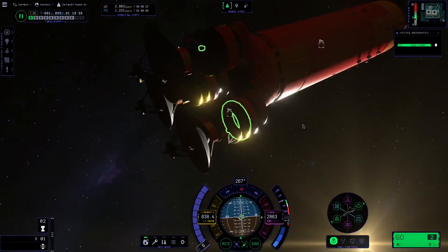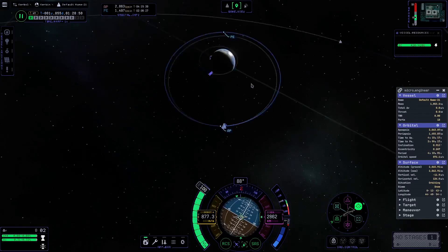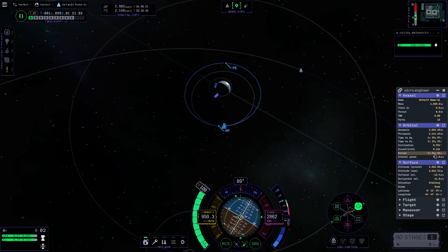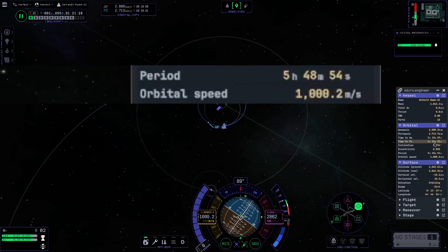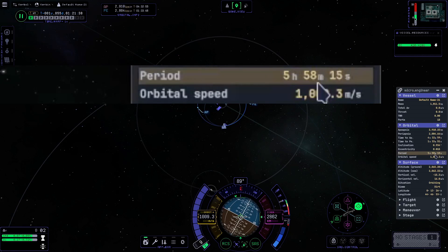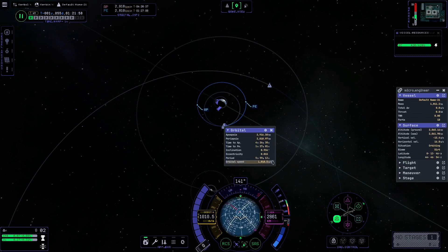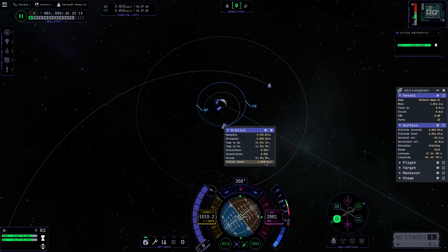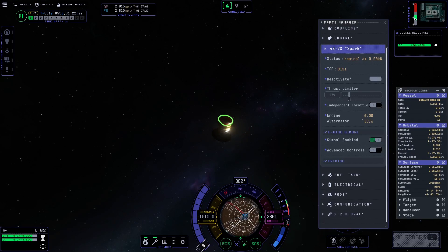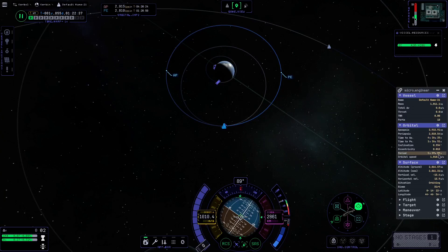In KSP1, having a stable orbit wasn't super critical as there were multiple tracking stations. Without mods like MechJeb it's incredibly difficult to get the orbital period perfectly on the mark. As you can see, we're bringing the orbit period up to five hours, 59 minutes, and nine seconds. I'm using the mod called MicroEngineer, and that's as accurate as it gets — it doesn't do microseconds, so we'll have to get to the nearest second.